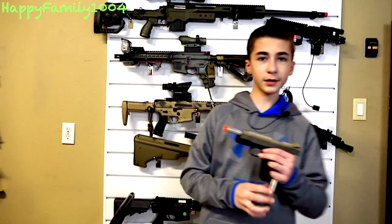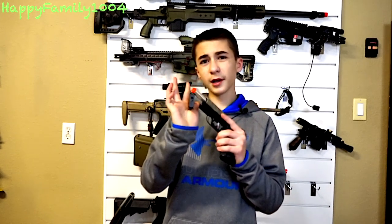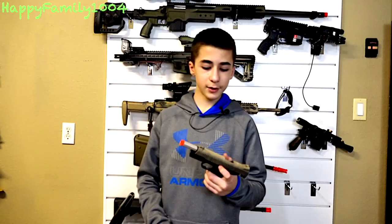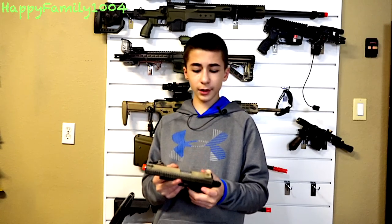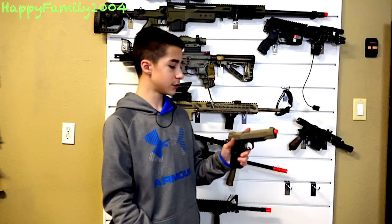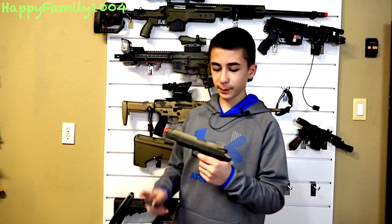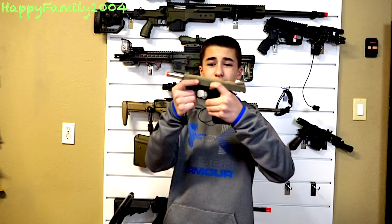Next is a Bear Custom green gas 1911. It comes with a green gas mag, although you can actually buy CO2 mags for this. I really like this gun a lot because it's ambidextrous and it has a really nice, comfortable leather grip. I did paint the top slide — it's not the best paint job ever, but I like it and I think it looks pretty cool.